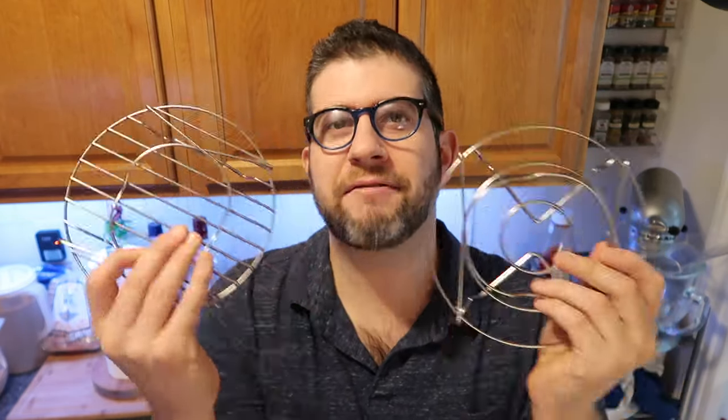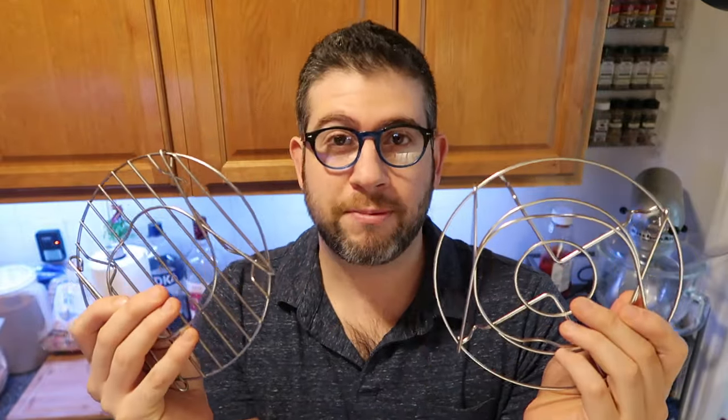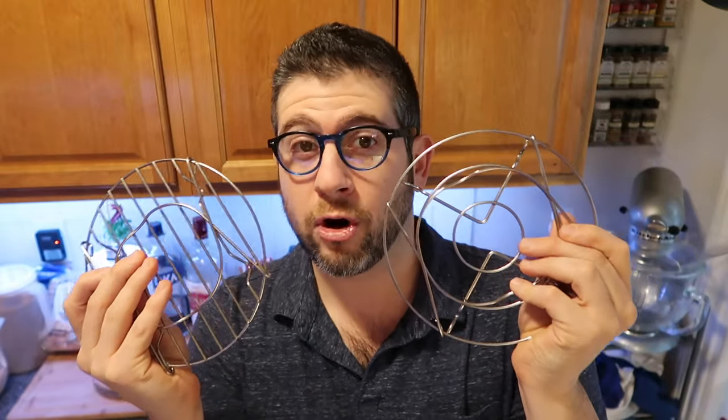It comes with a trivet — some of them look like this, some look like this, it varies based on when your instant pot was made. These are meant for a roast to sit on, or anything that probably shouldn't come into direct contact with the bottom of the pot out of fear of it getting burned. The trivet is great for letting roasts lie on there, or even setting eggs on there if you're going to hard boil them.